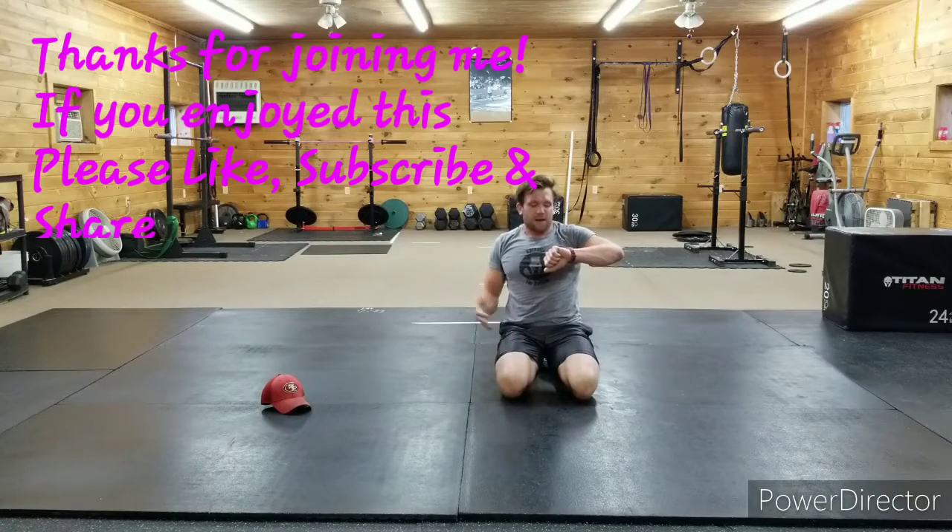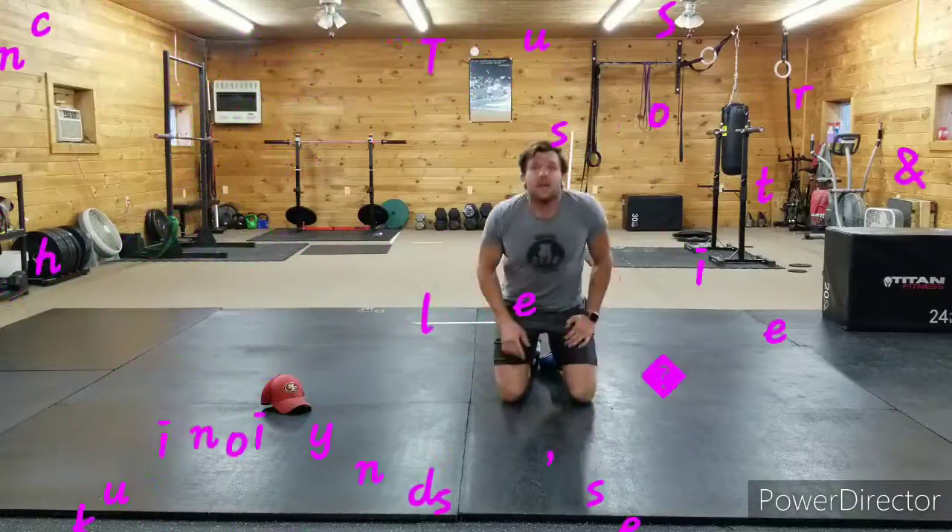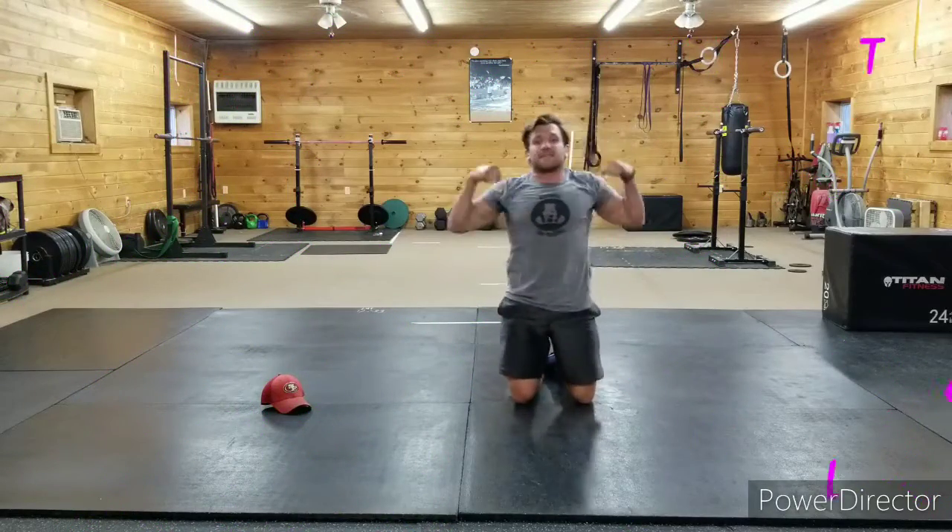That was a burner — it was quick and effective. About five minutes, a little shorter than normal, but just because it's short doesn't mean it can't be effective and make us better. Thank you for joining me — I hope you had a blast, and as always, stay fit!